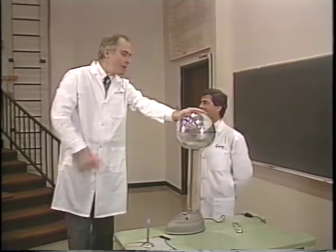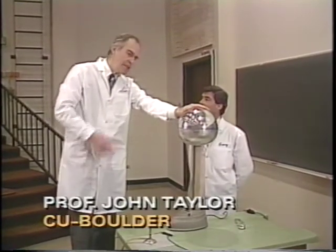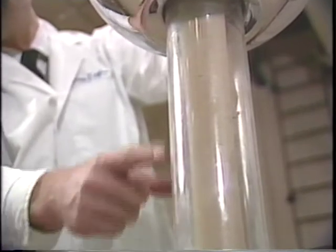Shocking experiment. How did it work? We used this Van de Graaff machine. It's a machine to make electric charge, like rubbing the plastic rod with the fur yesterday. It has a plastic belt which rubs up here and carries charge into the sphere here.